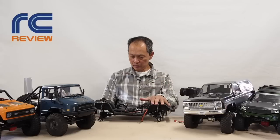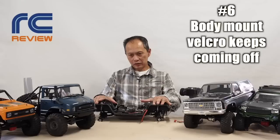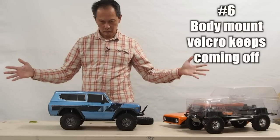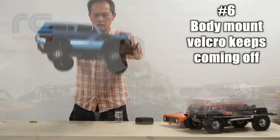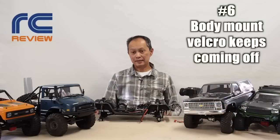Number six problem is it comes with Velcro fender-on-fender attachment. It just keeps coming off, and over time it's going to get worse. How you fix it is you put super magnets — rare earth magnets, to be specific — and you're going to be dialed.